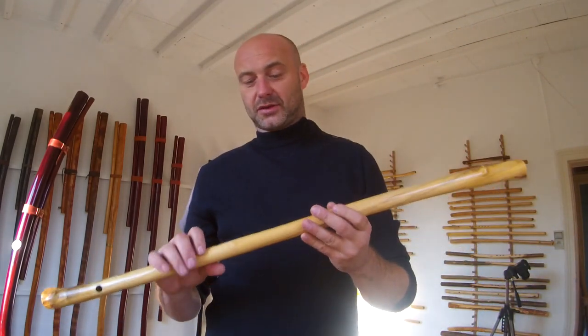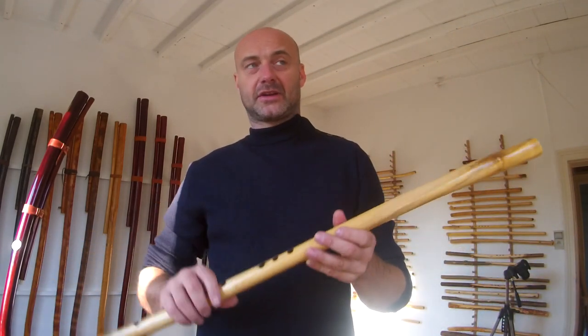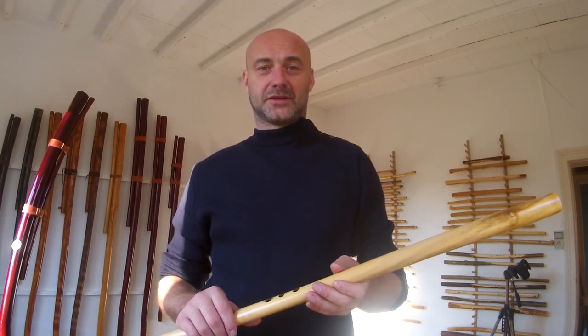We'll leave it at this. You can practice these fingerings, and if you have any questions let me know and we can go from there. See you in the next video, bye bye.